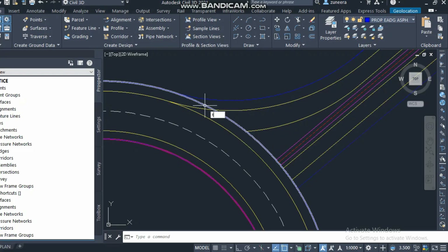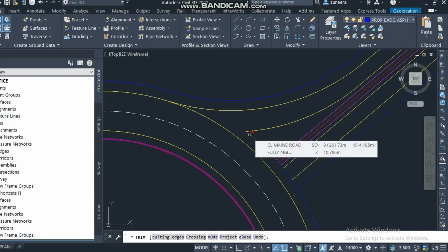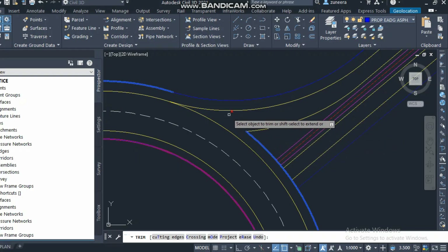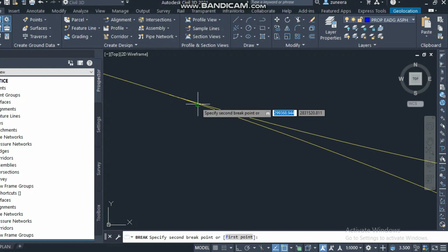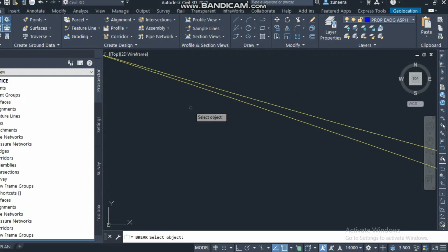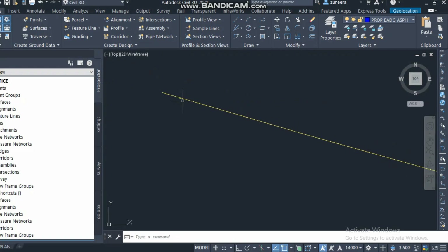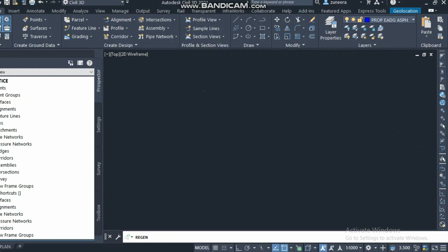If I trim it from here, on this side, there will be no gap up to here — it's better. It will be the median, and this yellow line will extend to the yellow line here, like this. Then I will create a break line from this point to this point.